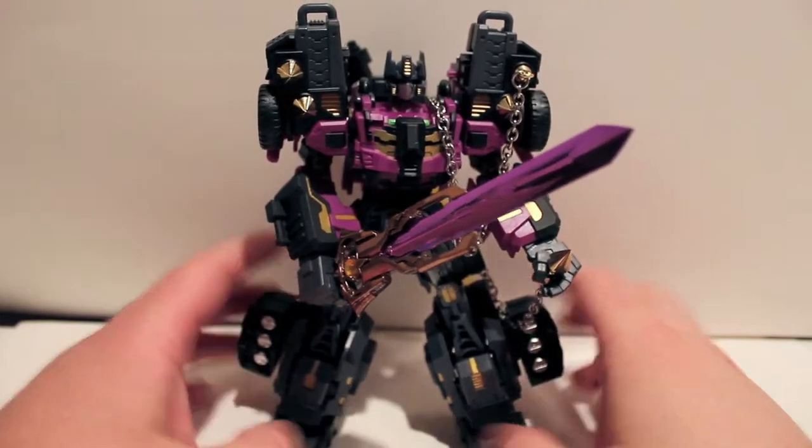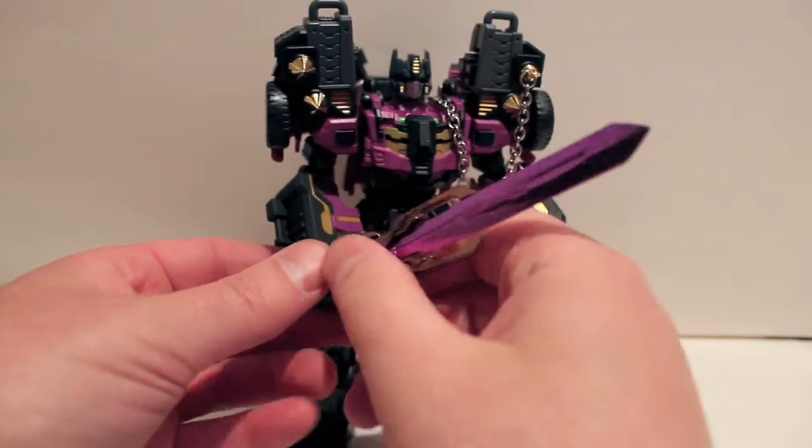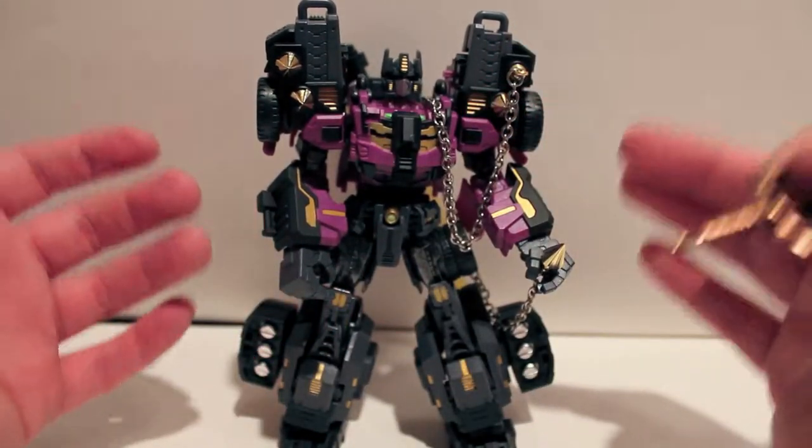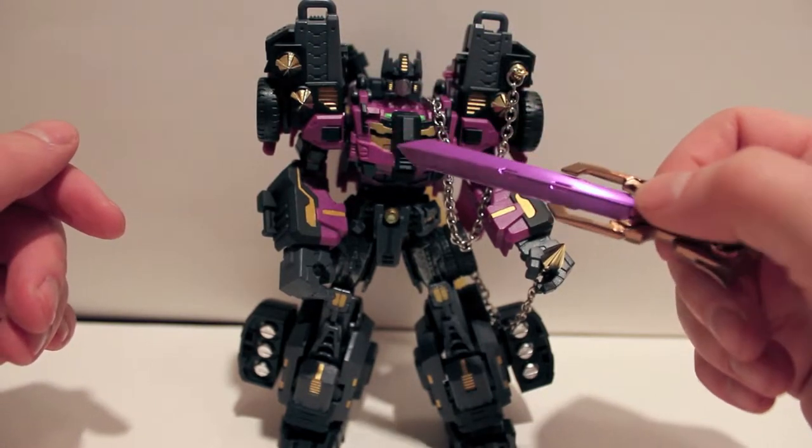What's up guys? Just got a real quick video here. You may remember I just reviewed this guy not too long ago — this is the Maki Toys Battle Tanker armor for Bodkan Shattered Goliath Optimus.